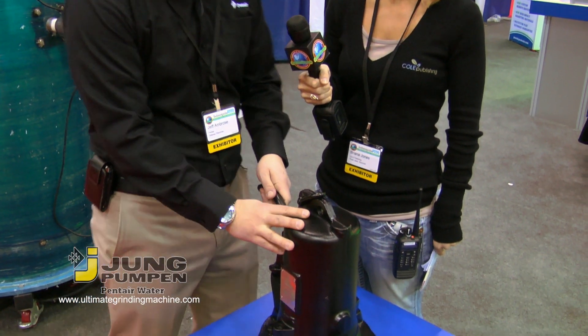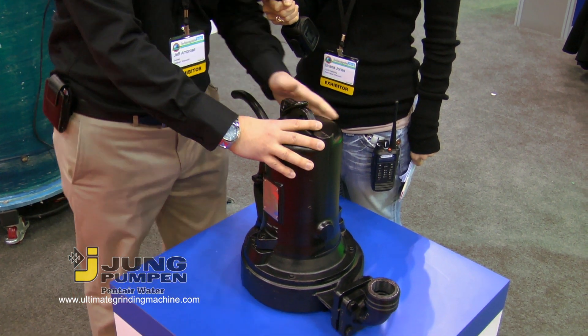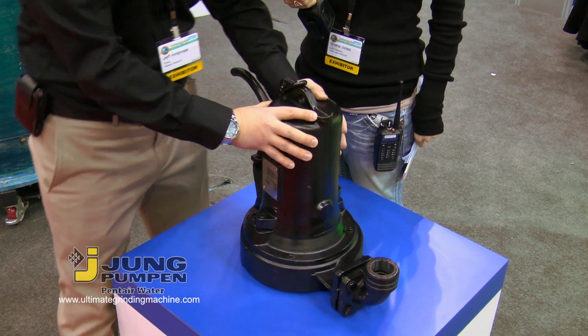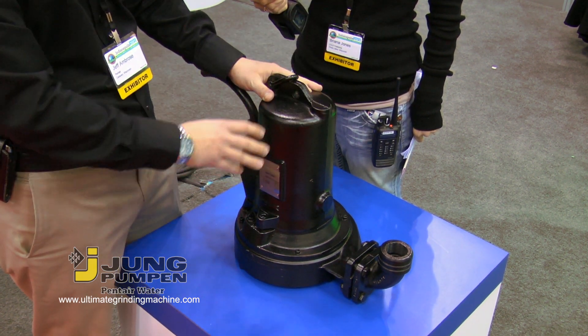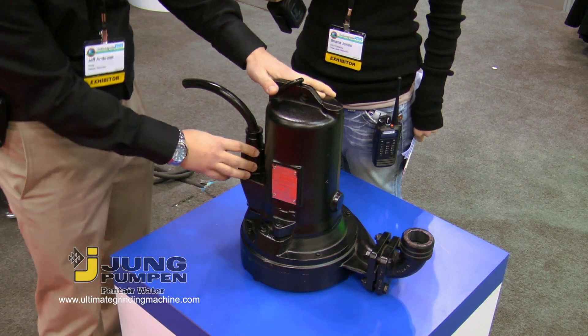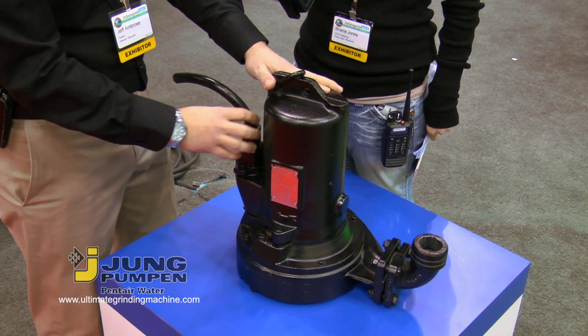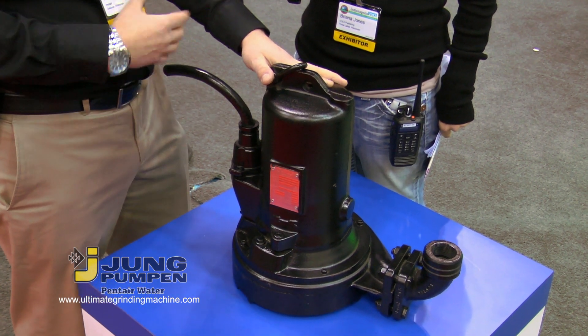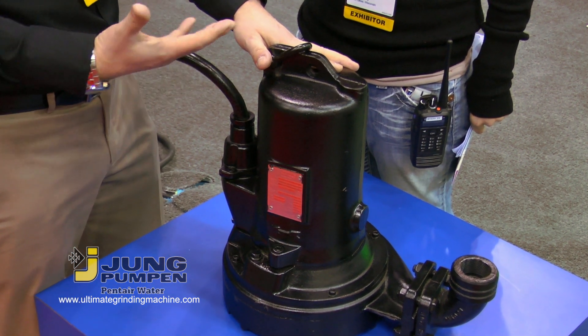Sure, Brianna. This is the Young Pumper grinder pump and it's available from two through seven and a half horsepower. It has an air-cooled motor housing for very efficient operation. Working from the top of the product through features and benefits, we have an investment cast stainless steel cord entry, which is a very high quality cord entry. It's also potted and moisture sealed, so you don't have to have any concerns of oil wicking in and out of the pump or water.